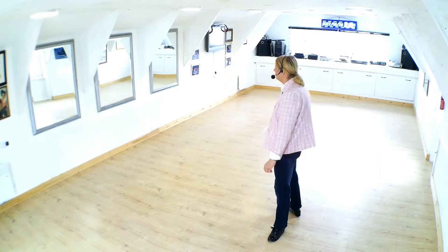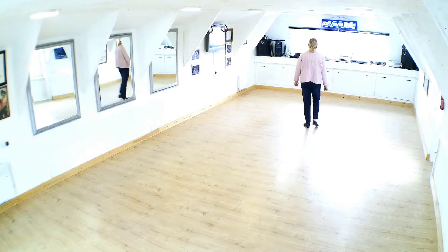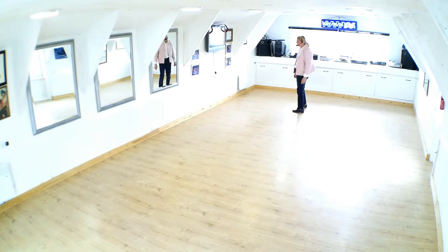The dance itself starts in a side-by-side position, and we don't need to worry about rise and fall too much. We're starting facing line of dance, and you have a single hand hold offered to your partner, gents.